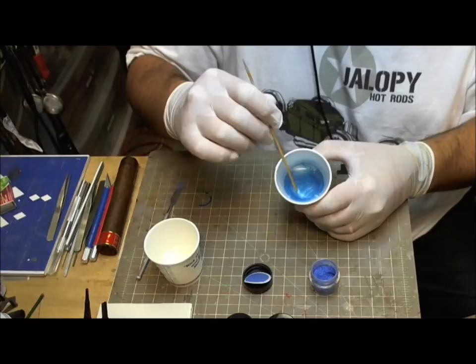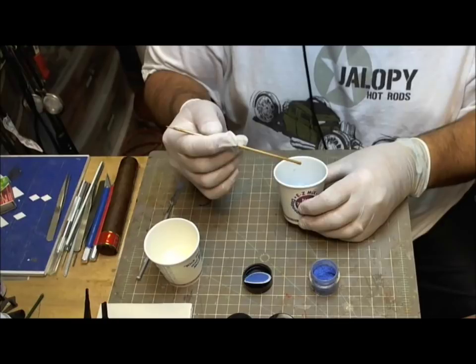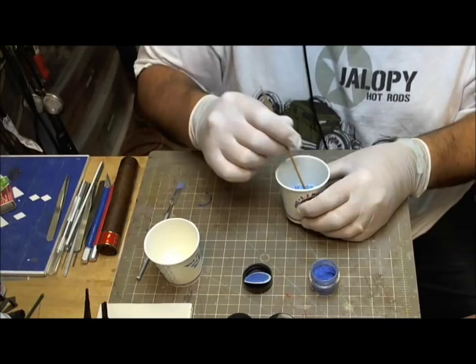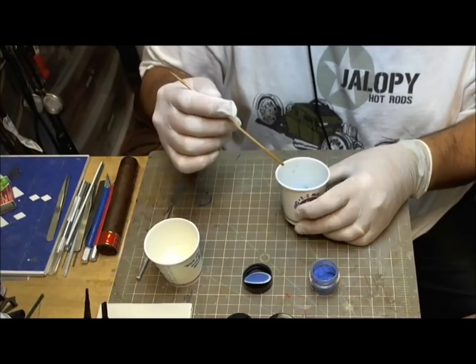These powders mix really well with everything and they go well together. You're going to end up with a custom paint — and remember, you have to mix enough quantities so that you don't run out. Usually three to, I would say, five ounces, depending on how big the model is, will cover you and leave you with a little bit left over.